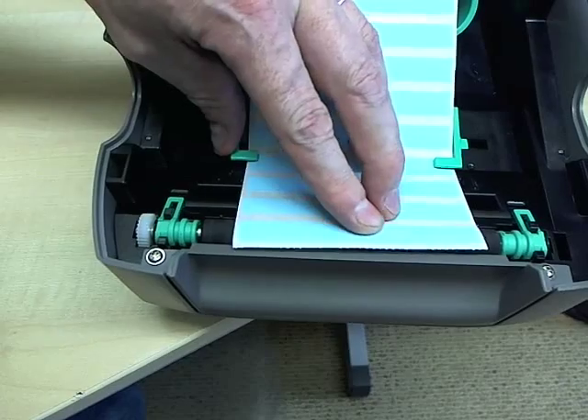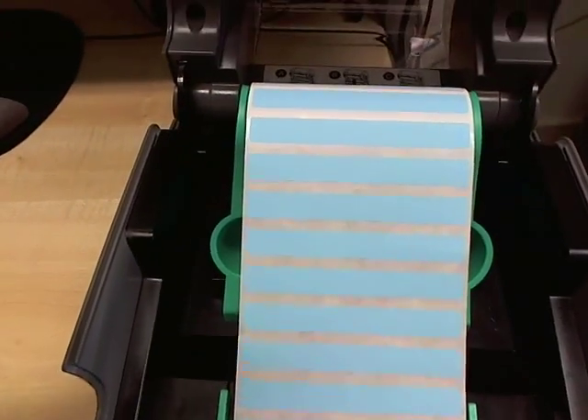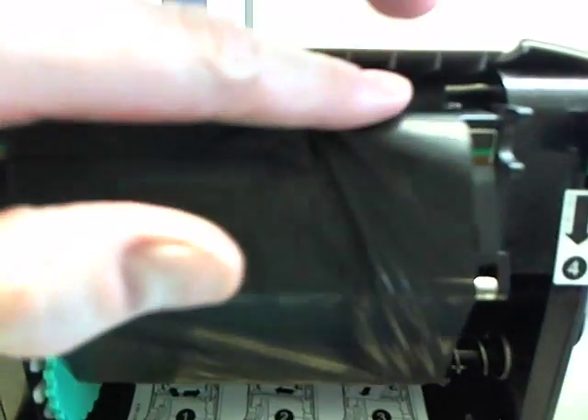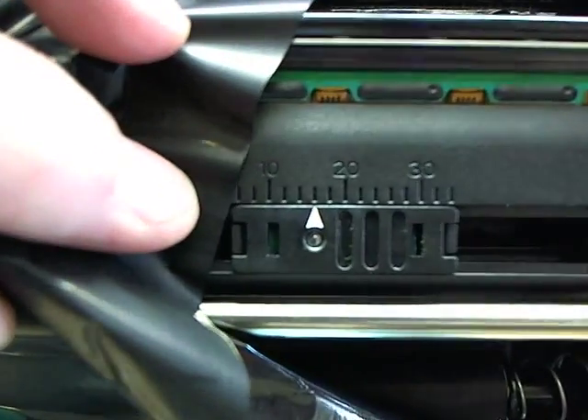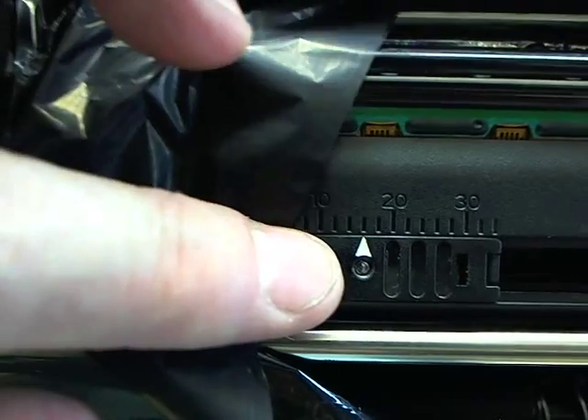Feed the tag out here. There is a second tag sensor in the top behind the ribbon. If the ribbon is loaded, pull it aside and you will see the second sensor, which must match the number of the lower sensor. You can put the ribbon back.